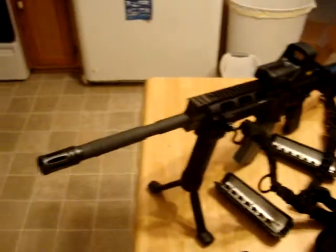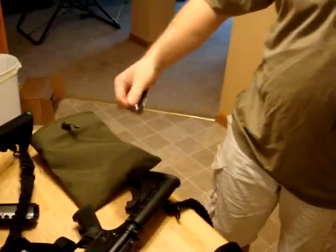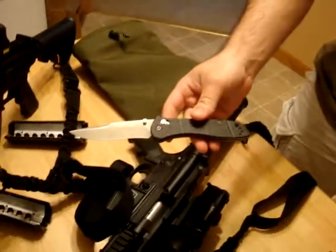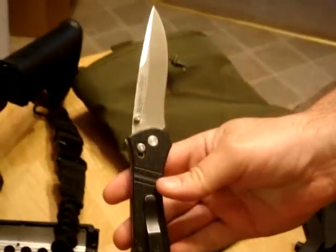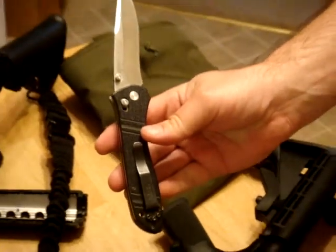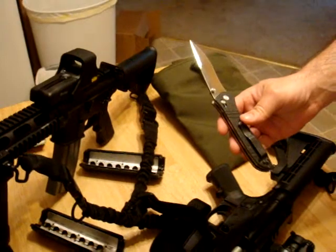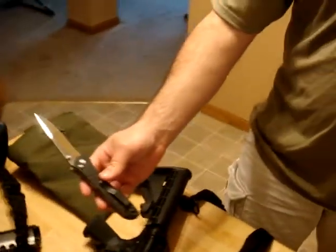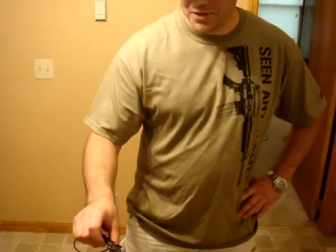I'm going to get a new knife as well. I've always got my Benchmade — McHenry and Williams design. I've had it for probably 15 years. I think I bought it around the same time I bought my first gun. Paid about $150 for it back then and I thought that was a lot for a knife, but I've had it ever since so I guess it was worth it.